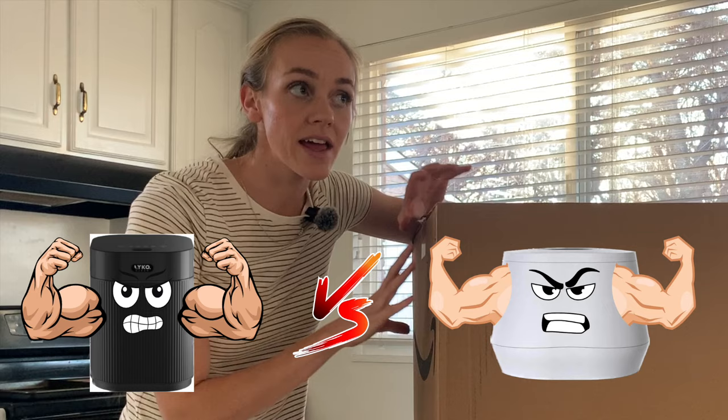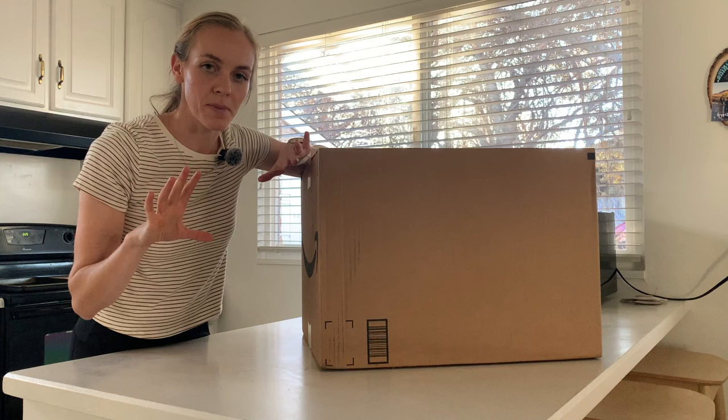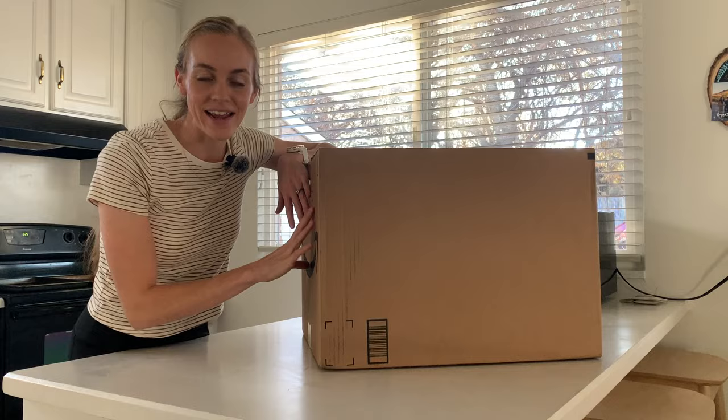That's something I would have loved to see when I was looking at which one to buy. So I have a series of tests prepared and we're going to see how each one holds up against the other, kind of see the pros and cons to each. You can decide which one you personally like better and I will give you my thoughts as well, but first we've got to get this thing open and get it all set up.